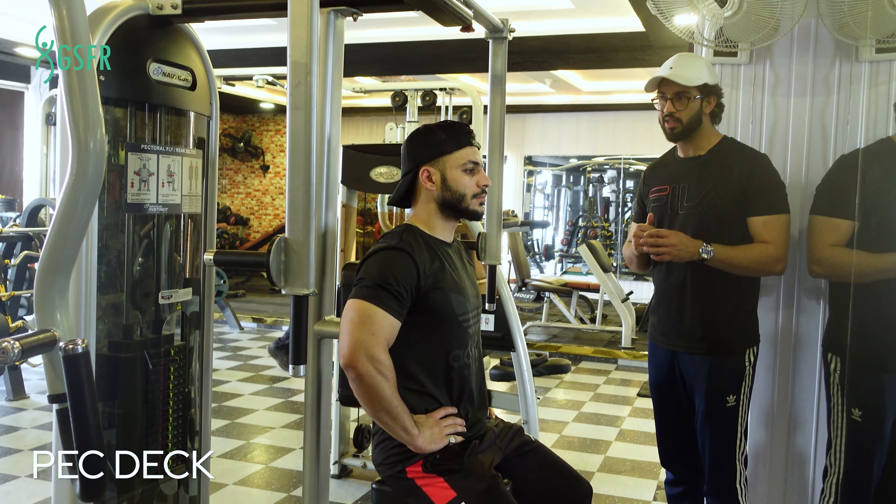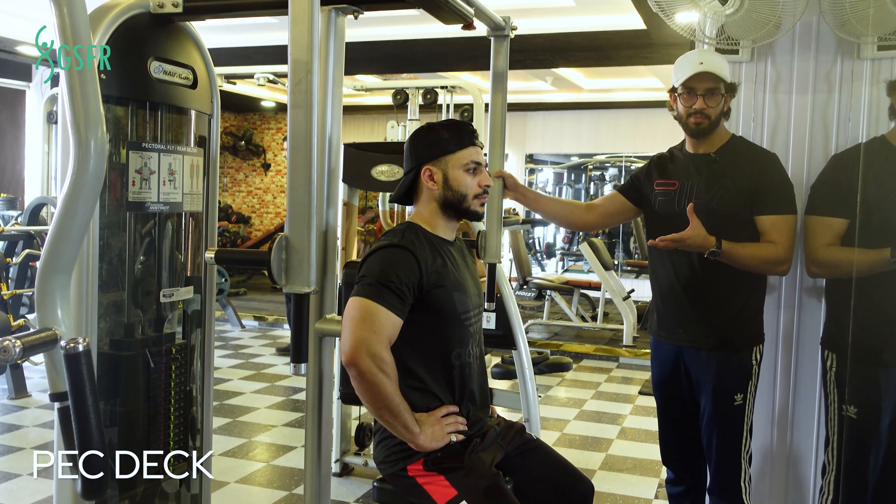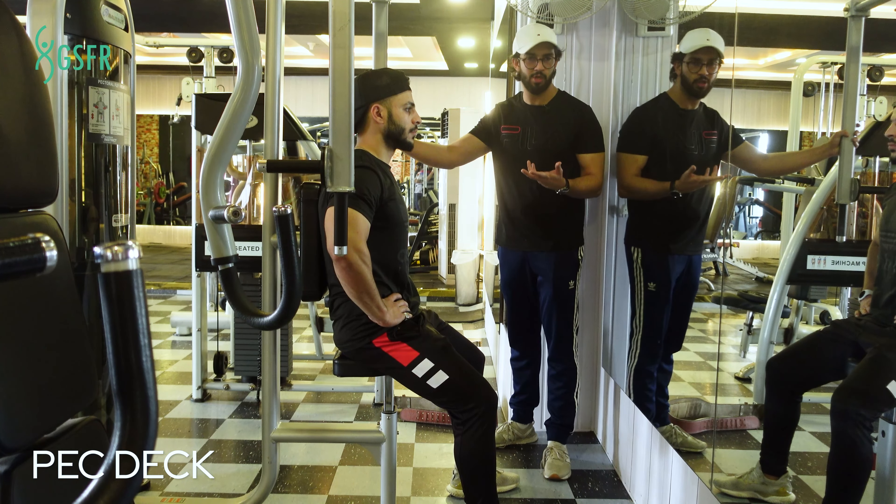This one is the pec deck. In your gym, you will have similar machines. Our machine is different from your gym.